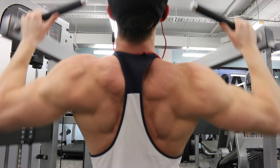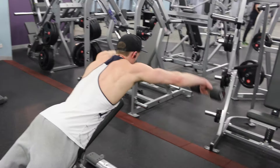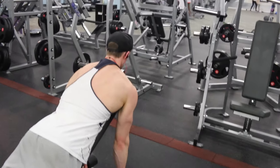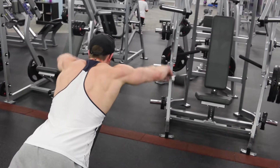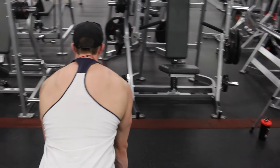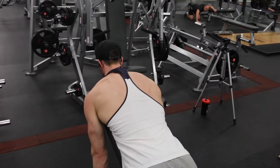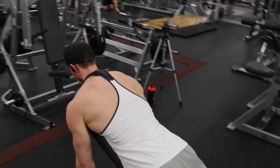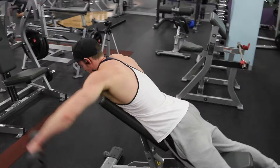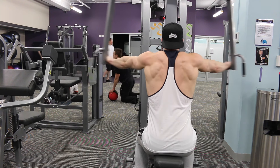I chuck rear delts onto my pull days instead of having a separate shoulder day. This exercise I learned from Ben Bukulski — basically it's a trap exercise where you shrug your traps up and then lift the dumbbell up diagonally to the side, with not much weight at all. It's actually quite a hard exercise — only about five or six kilogram dumbbells here for about 20 reps for three to four sets — then we moved on to the last exercise, rear delt flies on this machine.